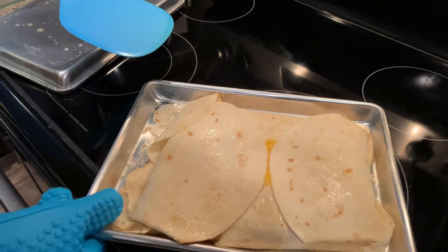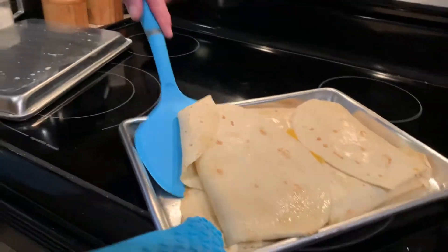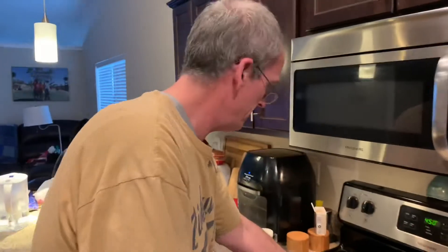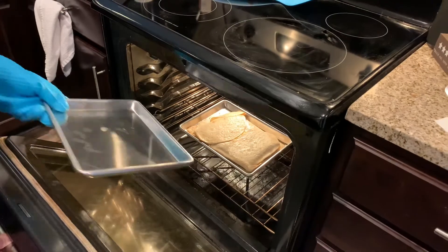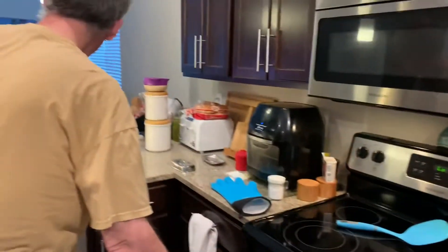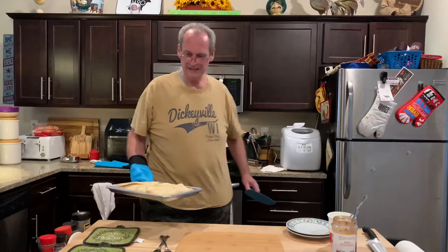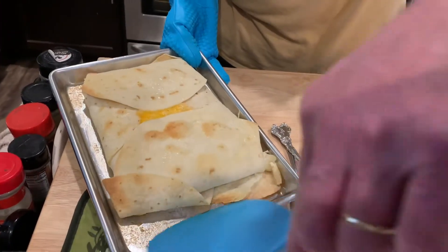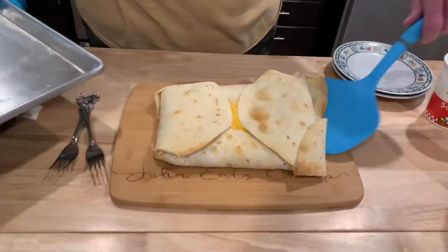I'm checking at about 20 minutes to see how done it is on the bottom — see how brown it is. It can go a little bit more. At about 22 minutes I'm taking the top cookie sheet off and will just brown the top a little more. I've got it on low broil just till it turns a little brown. There we go — not the prettiest, but I'll bet it's tasty. One of my tortillas kind of separated, so I'm putting it onto a cutting board.